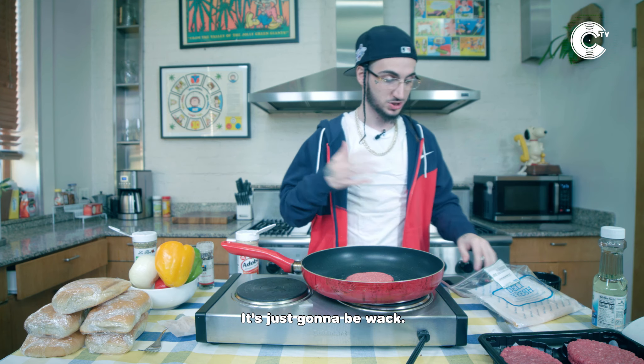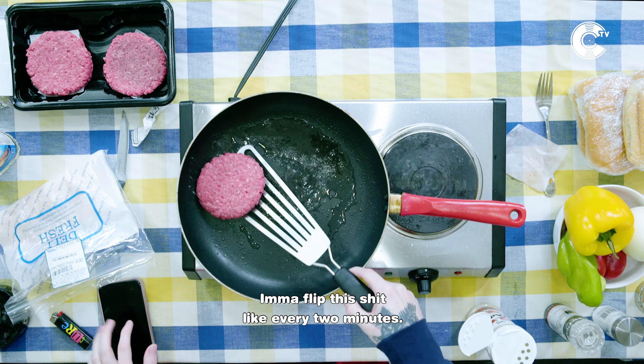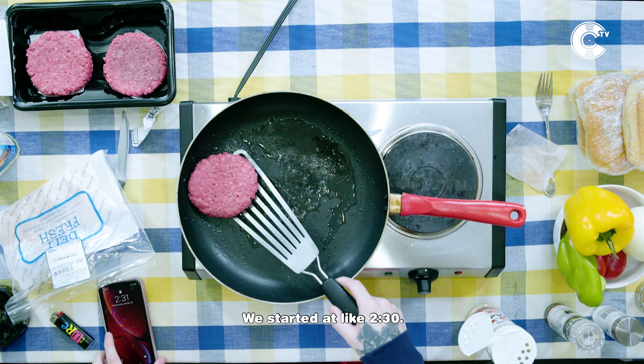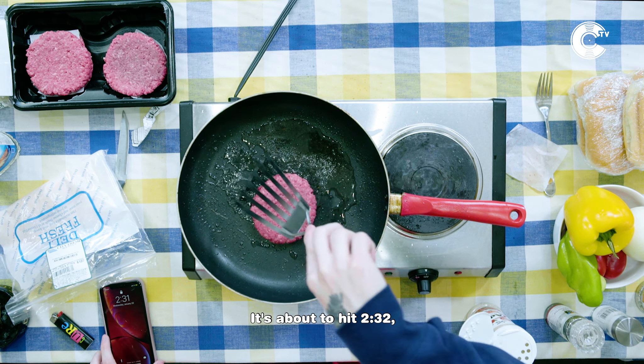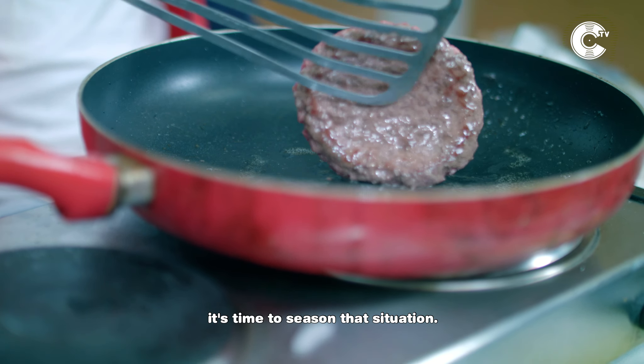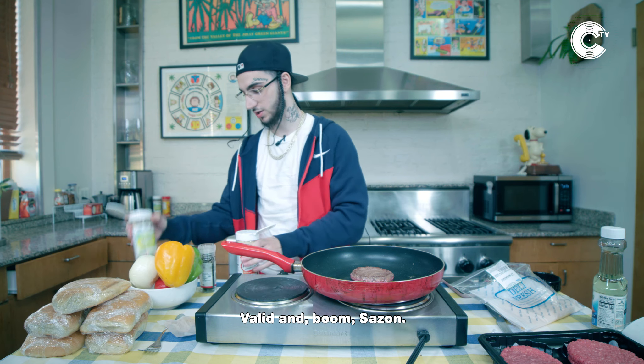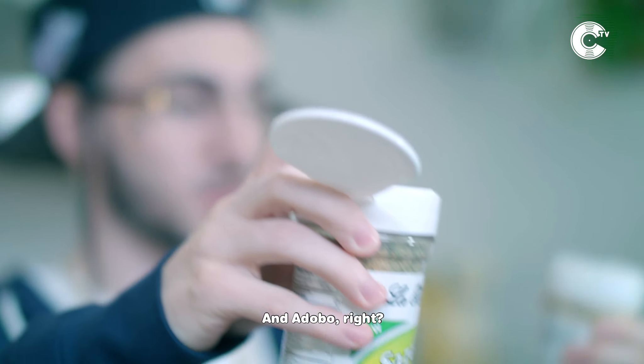My suggestion is, you gotta cook this for like 10 minutes. Anything after that it's gonna be a little overcooked — it's just gonna be whack. So me personally, I'm gonna flip this every two minutes. We started at like 2:30, try to hit 2:32. Move the situation around a little bit. Once you start turning color, it's time to season the situation.